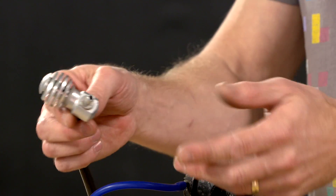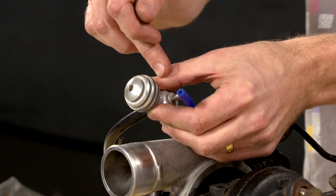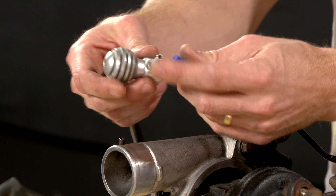All we need to do with a manual bleed valve is basically plug it straight into the hose — from the boost pressure source, through the bleed valve, and into the wastegate actuator.